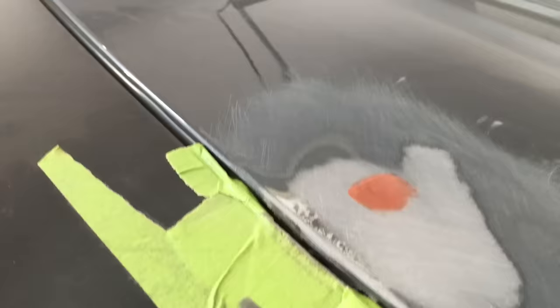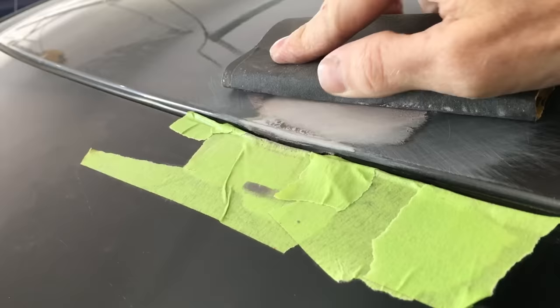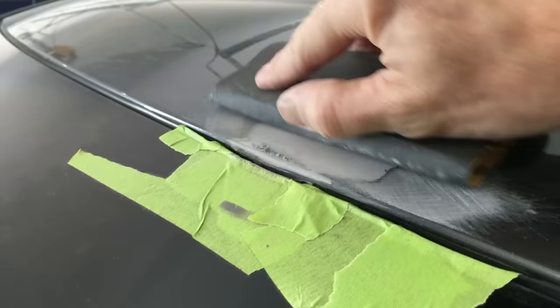The putty is cured and now I am sanding it and the surrounding area with some 320-grit on the sanding block, and doing the same thing again with some 400 grit. Remember to go over the scratches left by the previous grit each time you sand with a higher grit paper to ensure no deep scratches are left behind. It's better to go outside the repair area and make it larger than to miss some scratches.